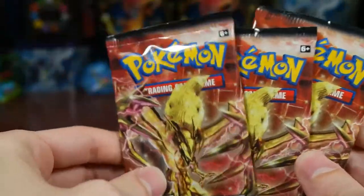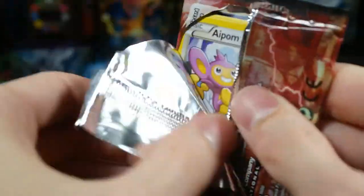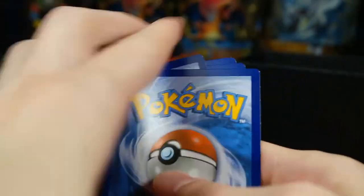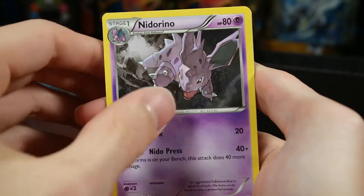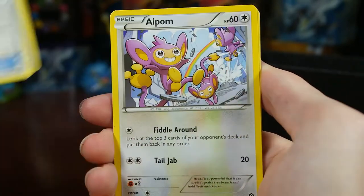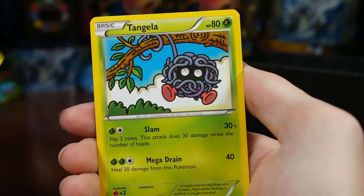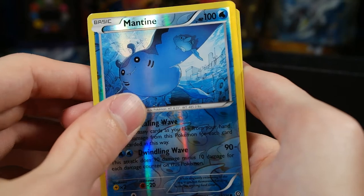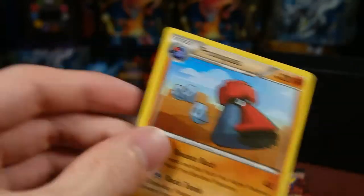Three packs left — let's do the middle one. Hoping for some last pack magic. I was hoping to pull a Break because I've never pulled one. We have Nidorino, Steelix Spirit Link, Apalm, Manky, Shellos, Croagunk, Tangela. Our reverse is a Mantine, which is a common, and our rare is a Probopass, regular rare.